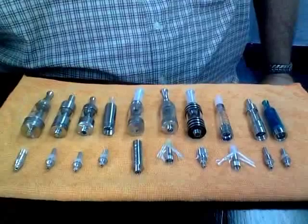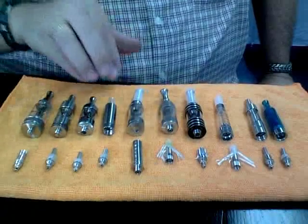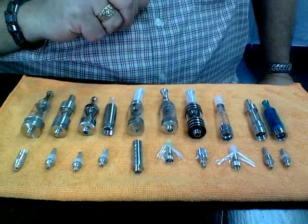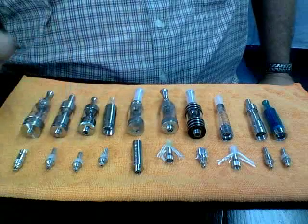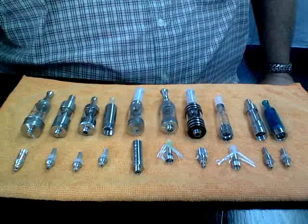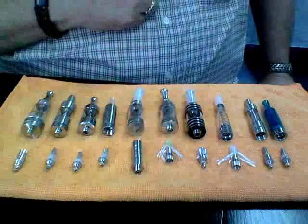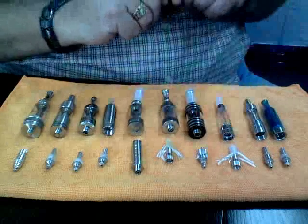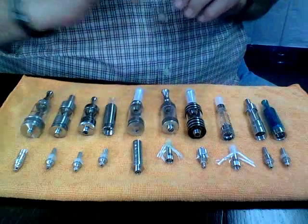But then you've got some tanks that look totally different — such as these two tanks here look totally different — but yet they take the same kind of coil. You've got some coils that look totally different from others. These two tanks here look totally different from each other, but yet they both take the same kind of coil.